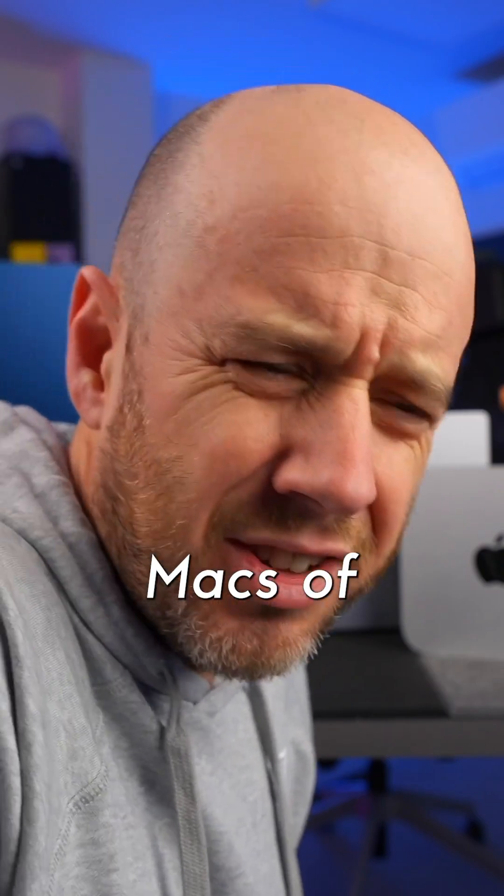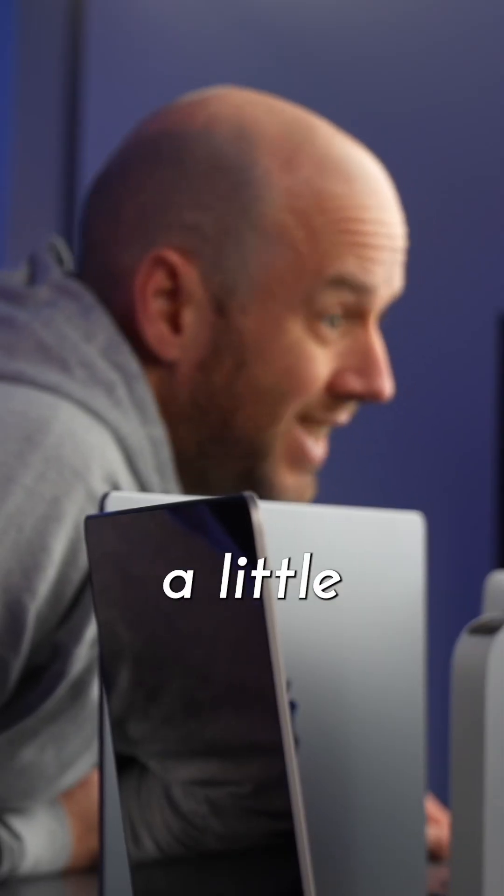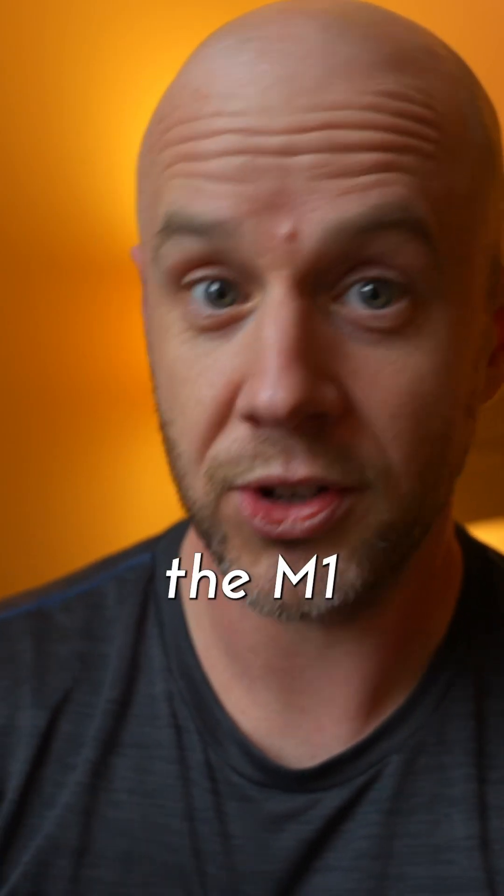I did a top five Macs of the Apple Silicon Era video a little while ago. Spoiler: number one was the M1 MacBook Air.